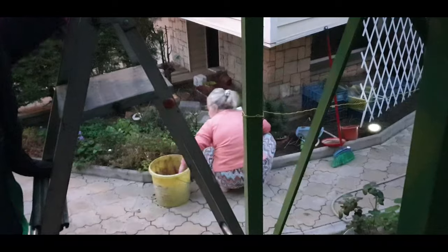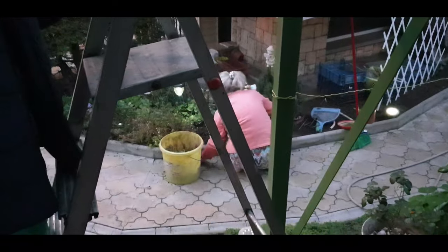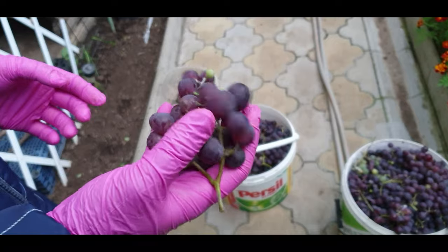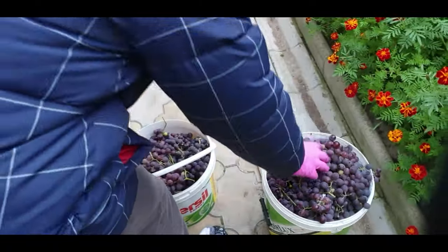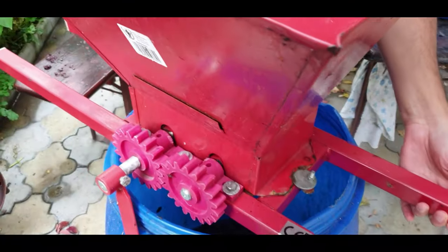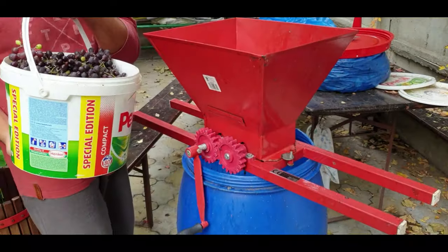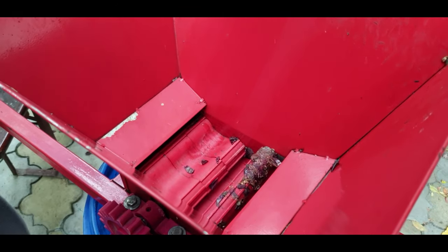These are the grapes that are juicy and fresh. You can also see the green ones. You can see Yana's mother — she's doing gardening in the evening hours. So we collected two buckets and we'll go to the father. There is a machine to take the juice out of the grapes. You can see this red machine — it must be put on this blue box, like this.